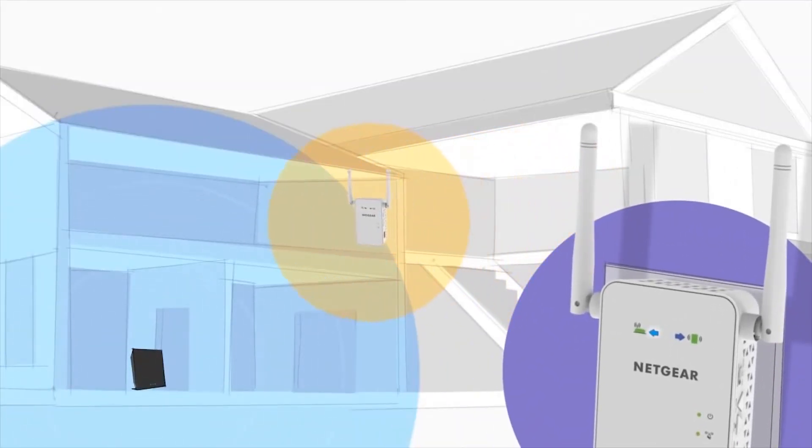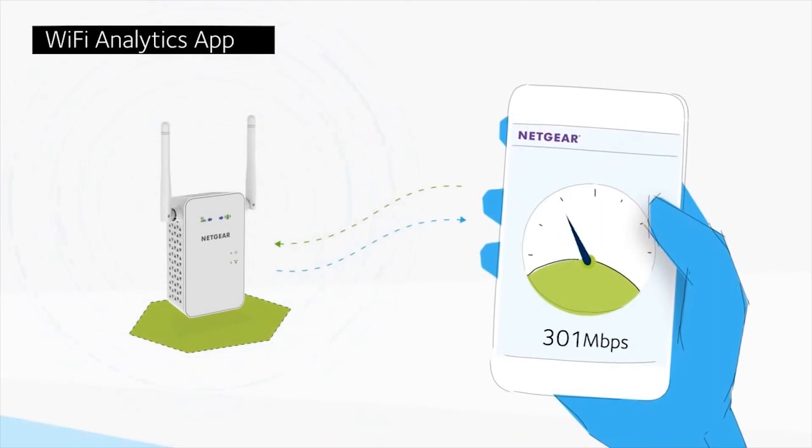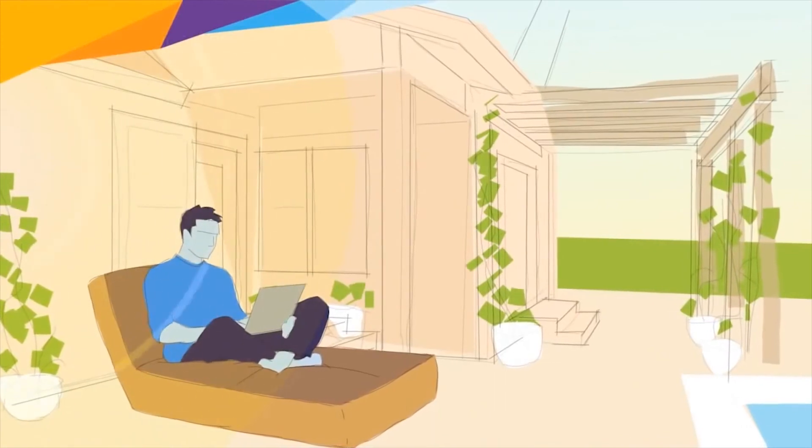Finally, using the free Wi-Fi analytics app for your Android device, you can test and confirm you have optimized your Wi-Fi network. So go ahead and give your Wi-Fi a boost.